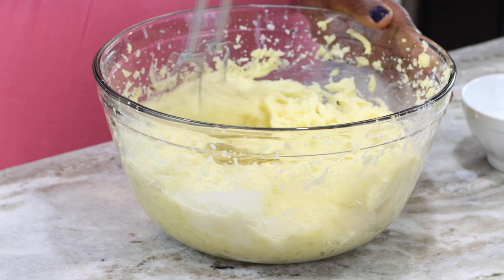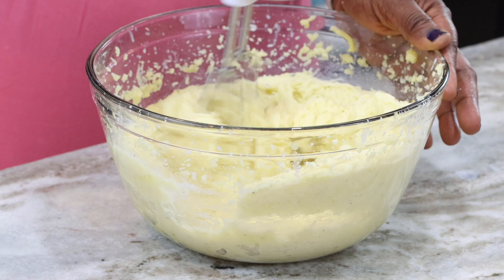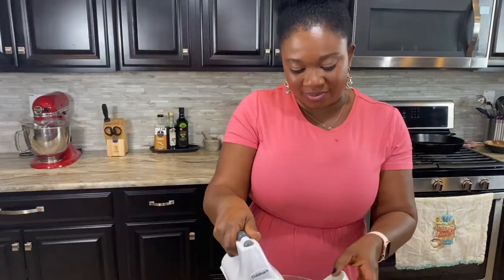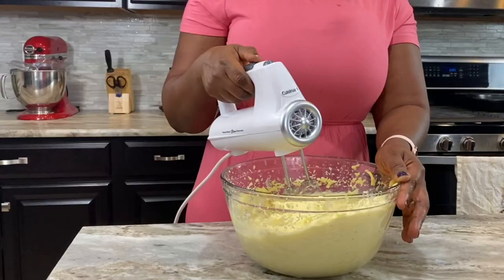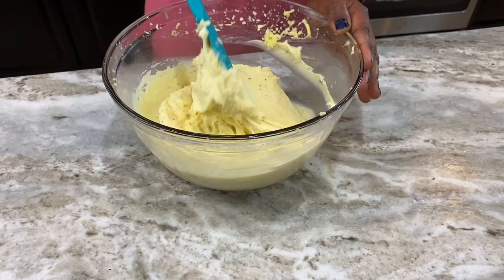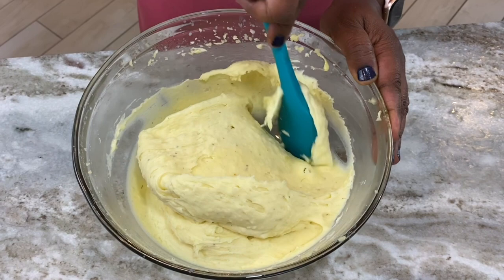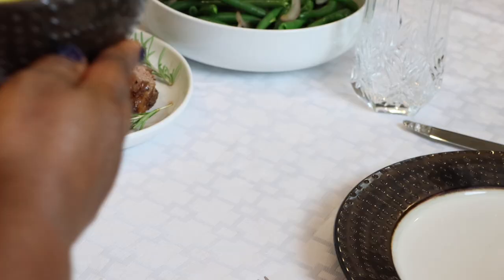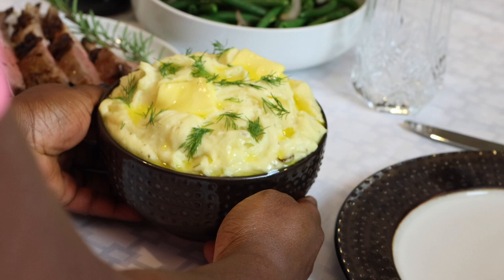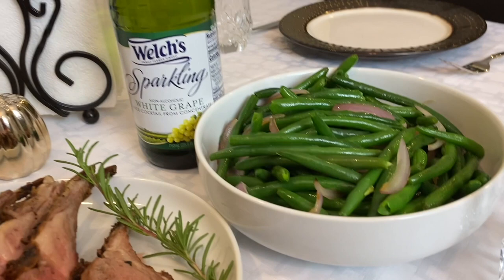The more you whisk this, the nicer the texture gets. I'm whisking this for about a total of five minutes. At this point it is done — it is so buttery, so smooth, silky, the perfect texture for mashed potatoes. This would even make great baby food — maybe not with the garlic, but with everything else, and the babies love it! Just look at this — such perfection, and this is ready to go on the table.